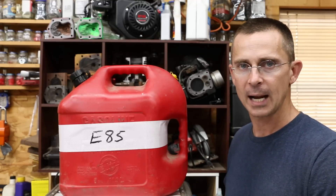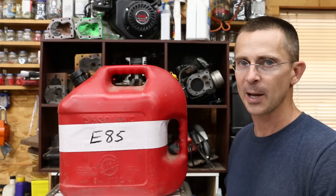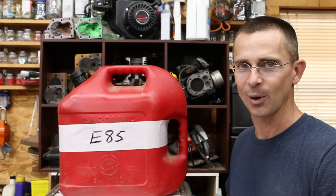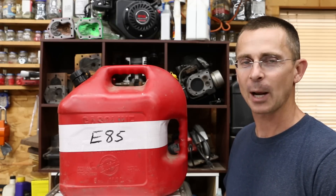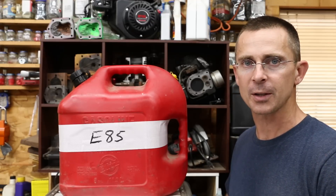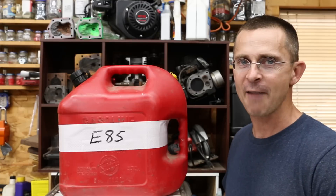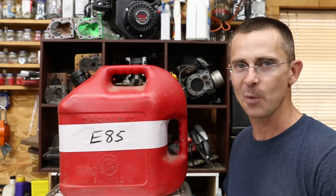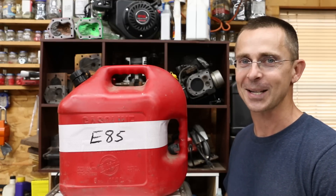On the positive side with E85, it does a great job at keeping the combustion chamber clean. As we saw in that small engine, it was rather clean compared to running regular 87 octane fuel. Ethanol is a very powerful solvent, so I don't recommend using it unless your vehicle is designed for it. I'd love to hear your comments on whether you've used E85 and what performance and fuel efficiency differences you've noticed compared to pump gas. Do you like E85, or do you think it's a problem? I'm always interested in your future video ideas — thanks so much for watching.